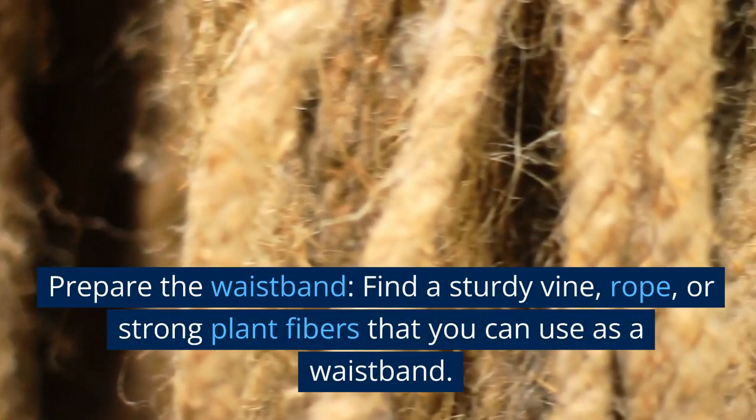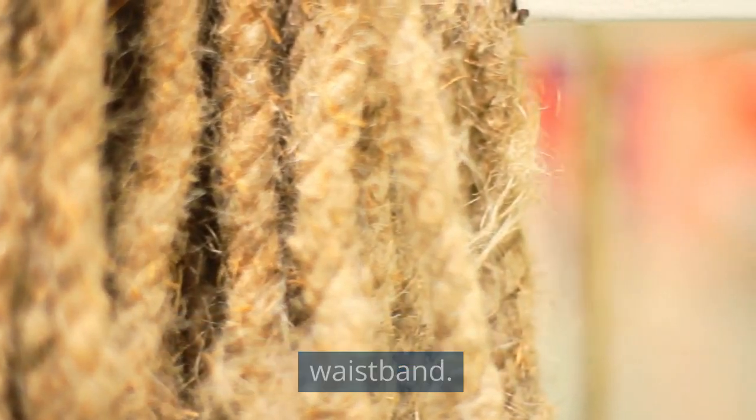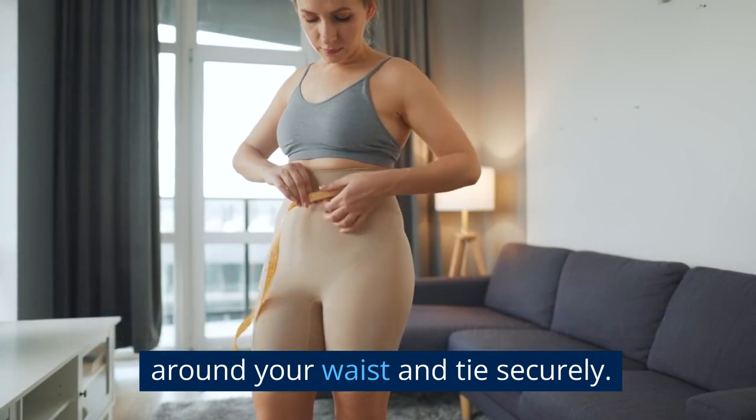Prepare the waistband. Find a sturdy vine, rope, or strong plant fibers that you can use as a waistband. It should be long enough to wrap comfortably around your waist and tie securely.